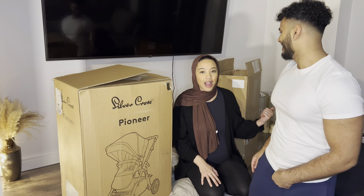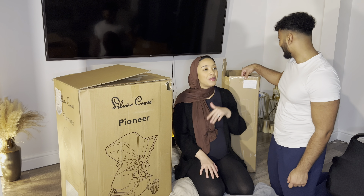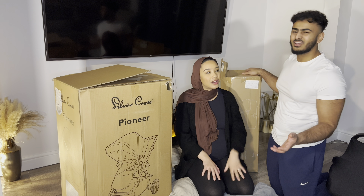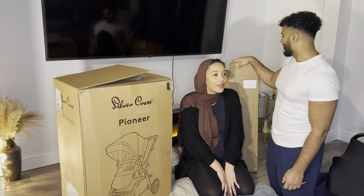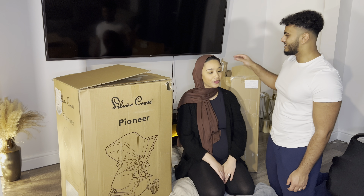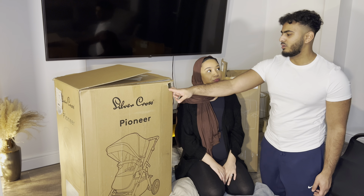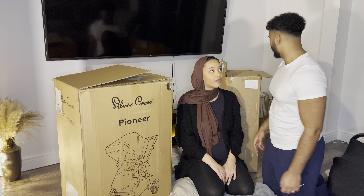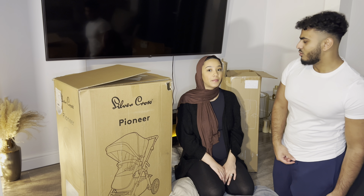We actually bought another pram and then went to the shop and had to return it because we fell in love with this one. We went to the shop and I saw this one and I was like, oh my gosh. We were looking for cots and other stuff and then just fell in love with this pram — the colour, I just love it. It was literally whatever she wanted from the start and she screenshotted this right from the beginning of the pregnancy. So they said, yeah, we'll box it up for you. We didn't get the original box because it's the display one.